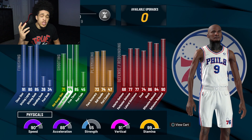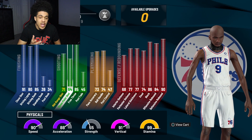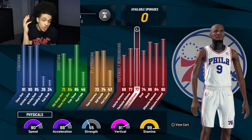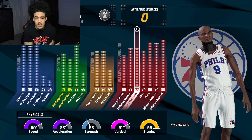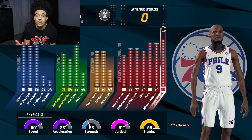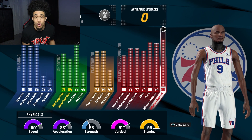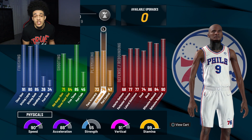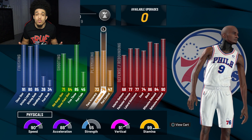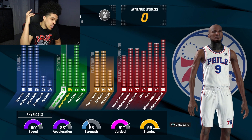I'm not gonna waste y'all's time, let's get right into this build. With the rebounding guard, you're normally looking at a higher three-ball and lower ball handle, but he made his a little different. We have crazy defense, especially at 6'8" — 74 steal, 86 block, 84 offensive rebound, and a 90 defensive rebound on a 6'8" guard. We also have a decent 74 ball handle for 6'8", allowing us to get some pretty good dribble moves.